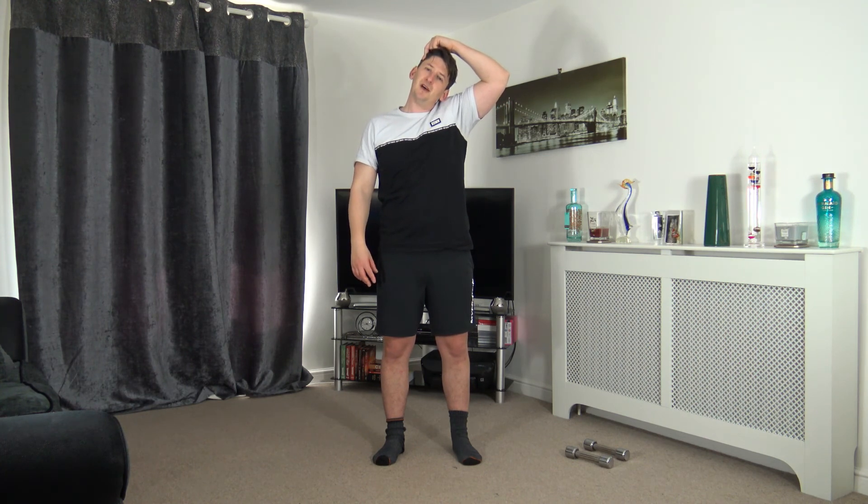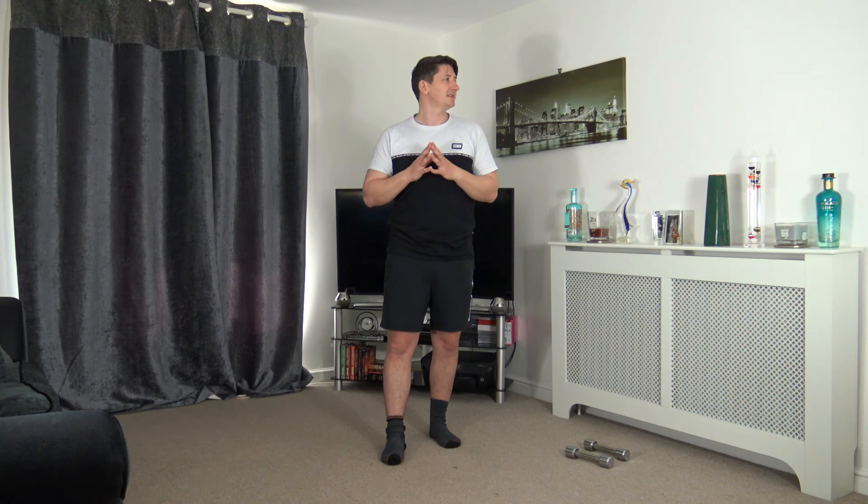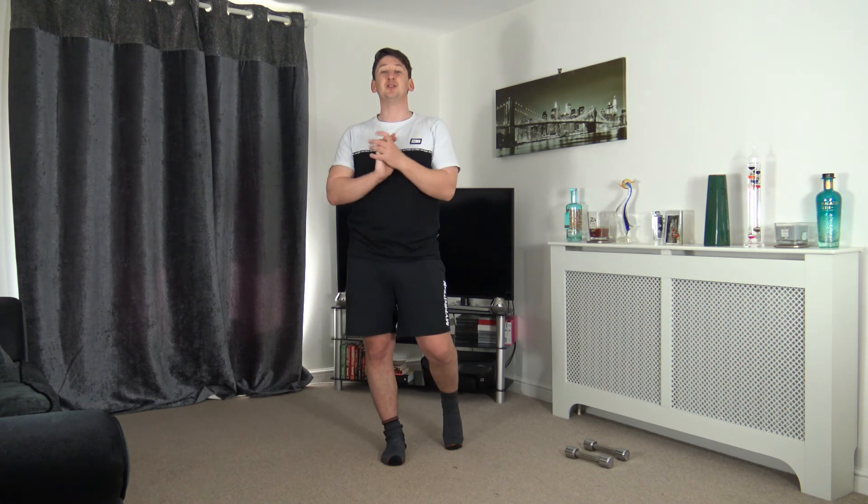Lovely job — we're going to finish off with some head nods up and down, nice and slowly, controlling the head movement. Then take it off to the sides. And that is the workout completed — thank you so much for joining in today!